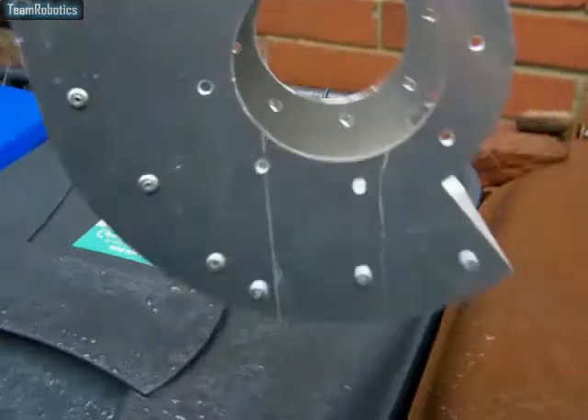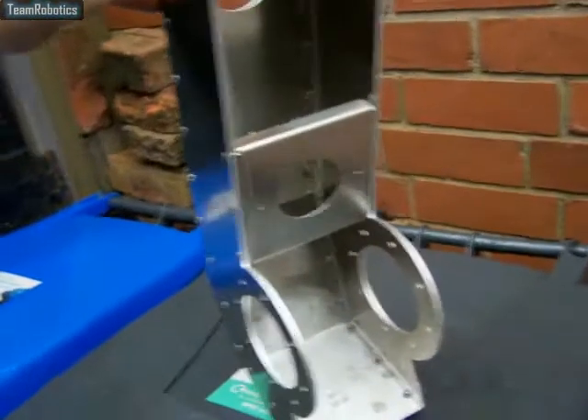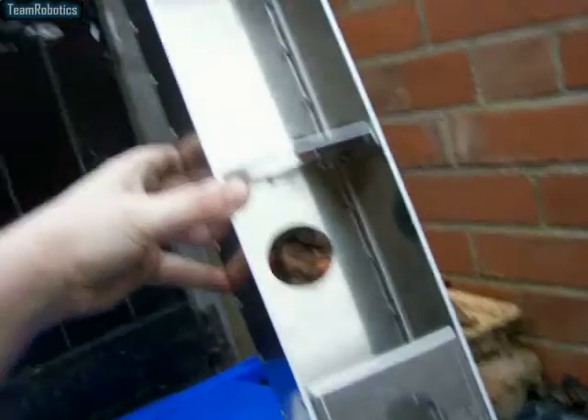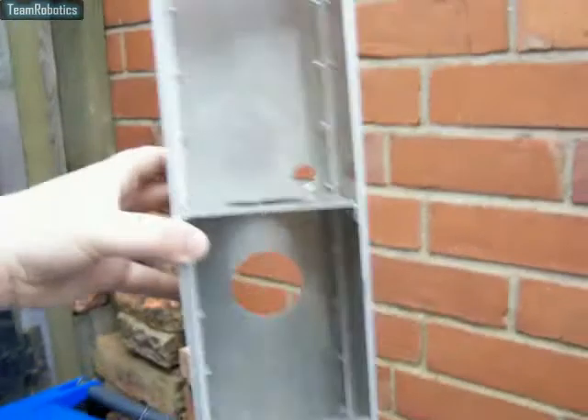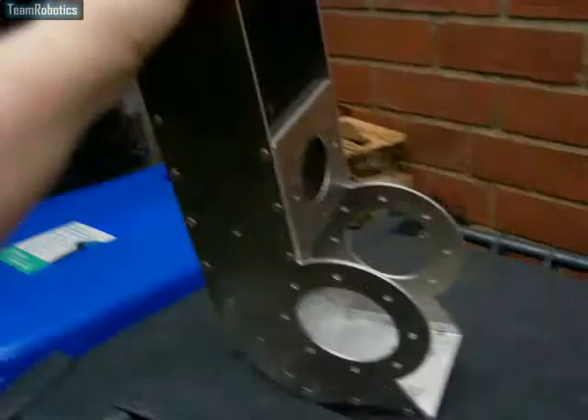It's the same with all the locations. As you can see, all the internal plates are now in there. It's looking pretty good now, it's nice and strong.